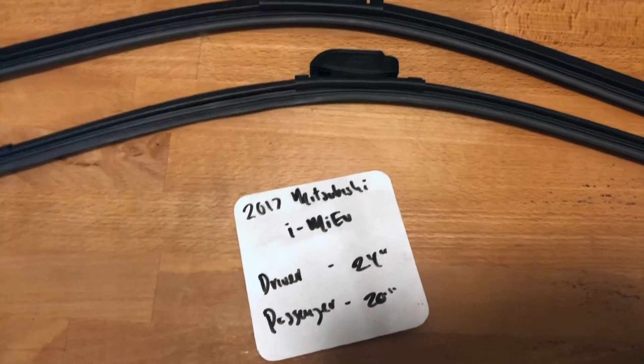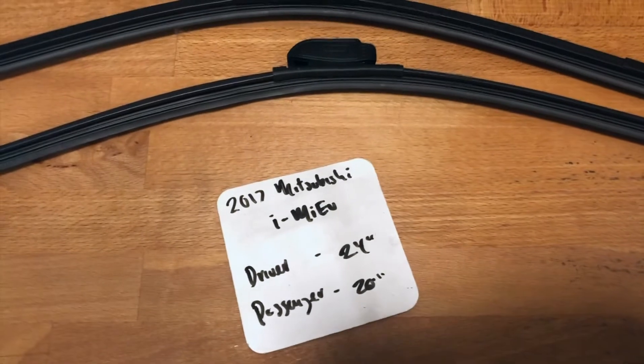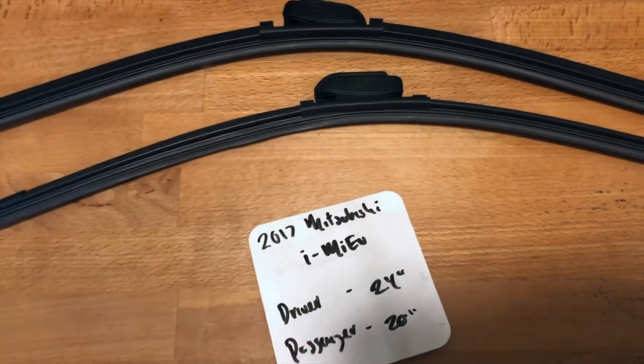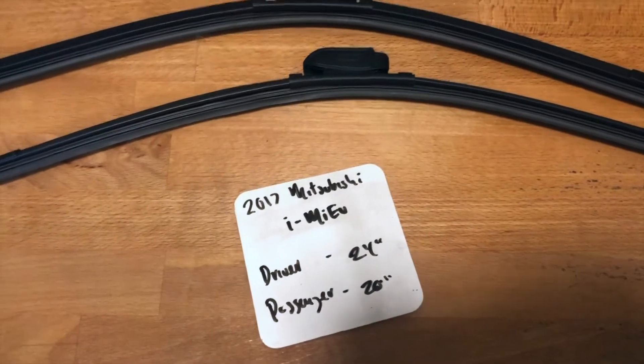If your 2017 Mitsubishi I-MIEV uses a different size, make sure to leave a comment and let the rest of us know. You can also check the video description for the most recent price. However, if you do happen to know a cheaper place to buy a wiper blade replacement for the 2017 Mitsubishi I-MIEV, leave a comment and let us know that too.